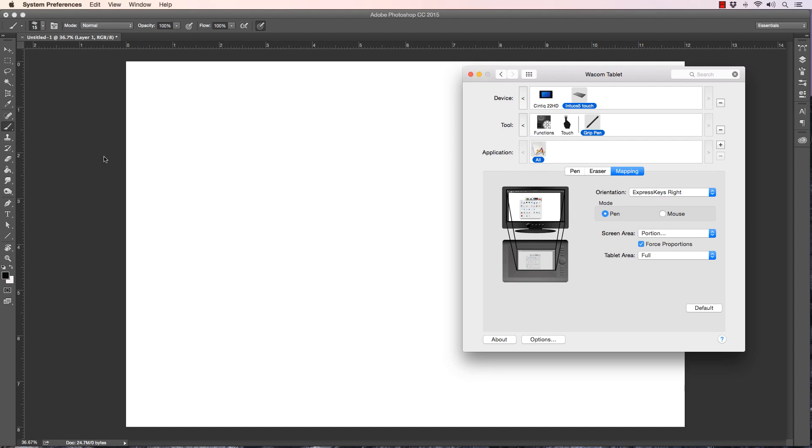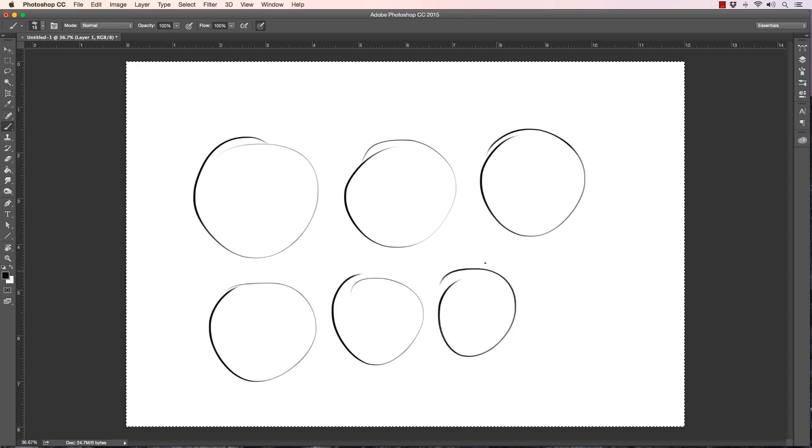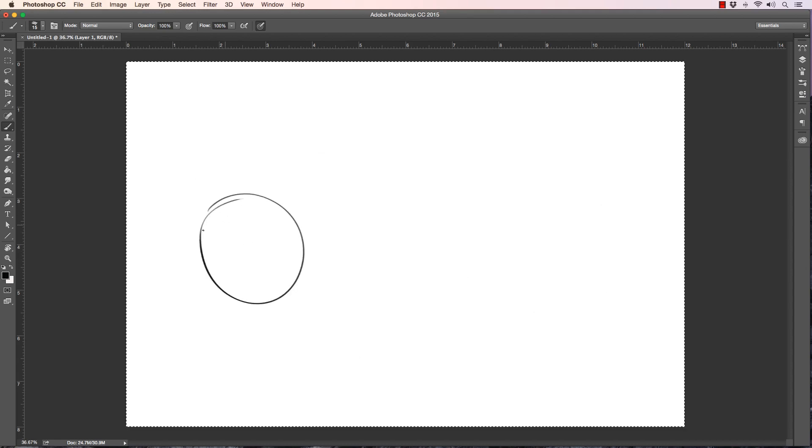Let me show you a quick example — on the Intuos 5 if I draw a circle, if I'm having to bear down too hard I'm going to get less of a perfect circle. Trying to get a circle... I can't even connect the line on most of them. On the Cintiq I can do this a lot easier and draw a much bigger circle because I can see my hand on screen and position off the back of my hand. There are different mechanics involved, so be aware of that with a lap tablet.